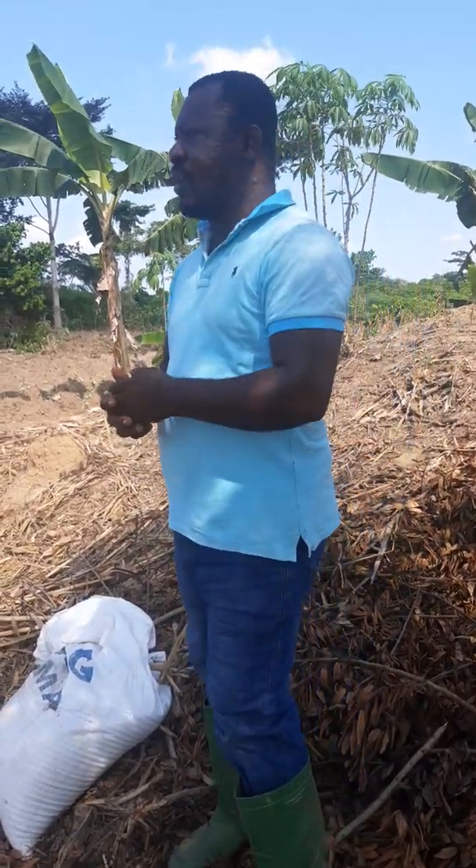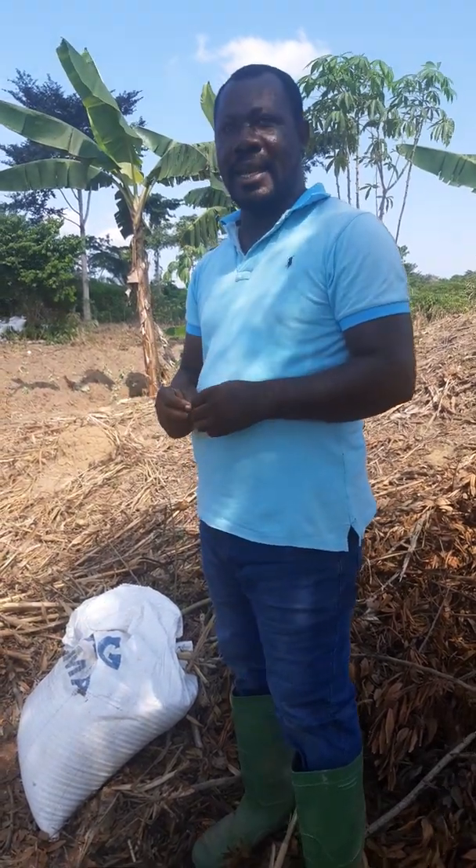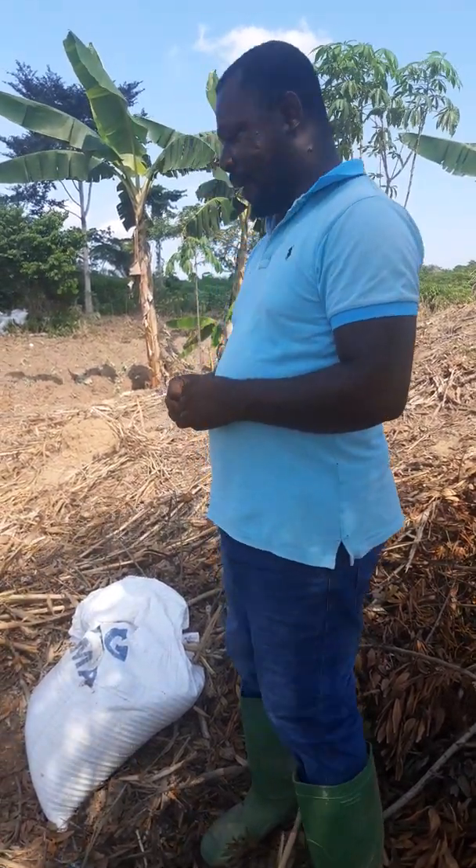Welcome viewers to Samen Farms. Currently we are on a 10-acre plantation and we are actually planting coconut for a client. When it comes to coconut planting we have the direct method and also the comprehensive method, but our focus is on the comprehensive method.